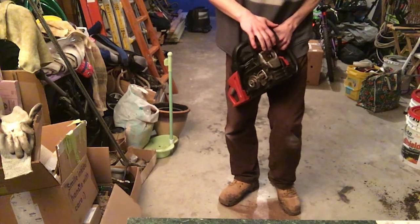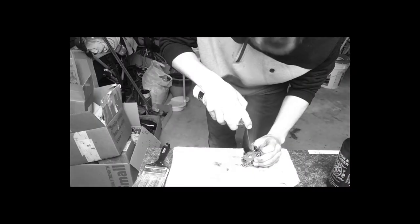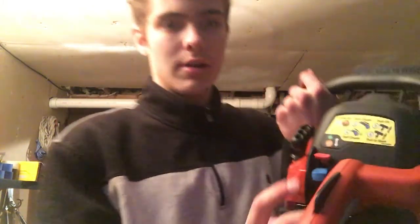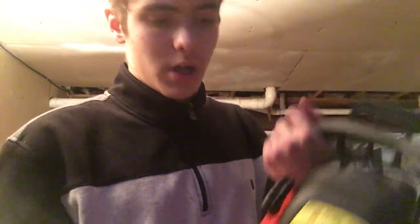As you saw, we have no issues starting the chainsaw anymore. I assume it was the carburetor we cleaned that was the issue — it cost me some pain and shock, but there's no permanent damage, so it was worth it. Once I readjust the two triggers, I'll open it up again, see what's wrong, and go back to testing the chainsaw.